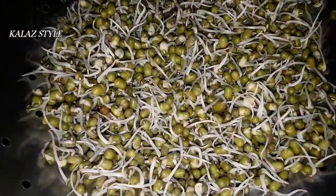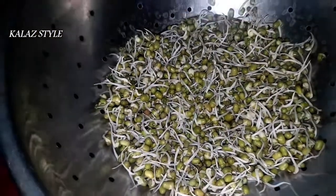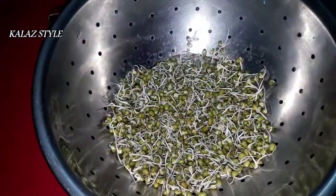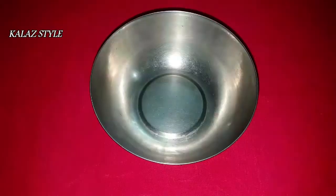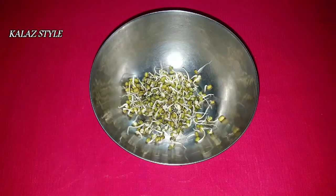You know, there are many ways to prepare sprouts at home, but this is how I used to follow these steps to make sprouts at my home. Let me show you how to make a simple sprout salad.